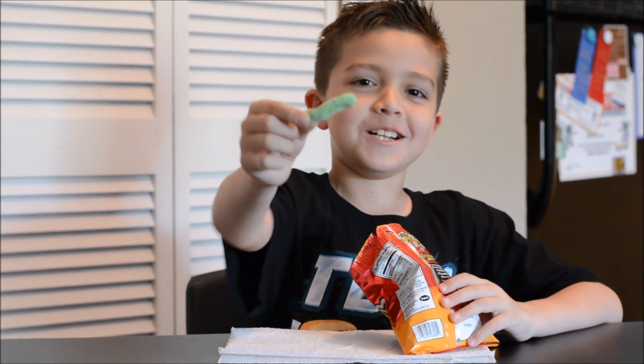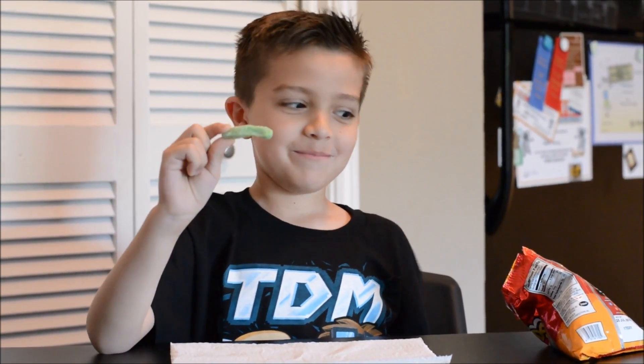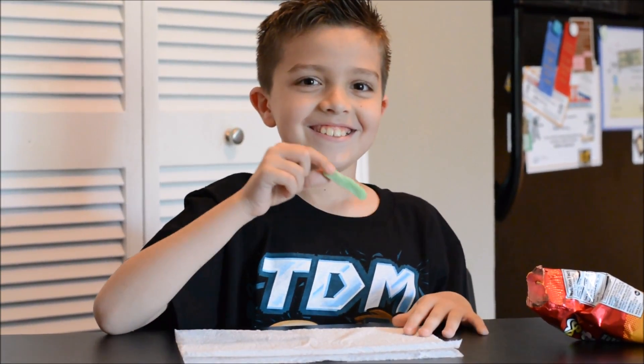That's what the gummy worm looks like. So now we're going to eat this worm. It says on this pack it's sour, sweet, then the heat. So let's go.